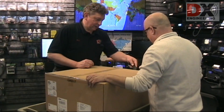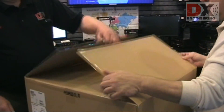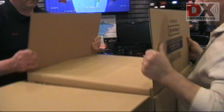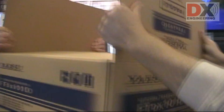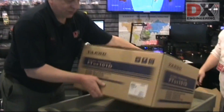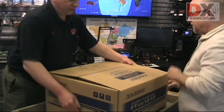You want the honors on the top? You can get it. Pick it up out of there. So that's what the actual radio box looks like, and that was the shipping box. Double box for your radio protection.